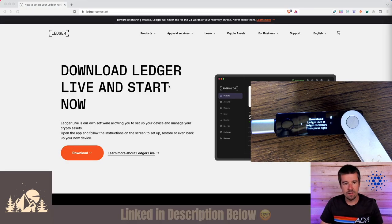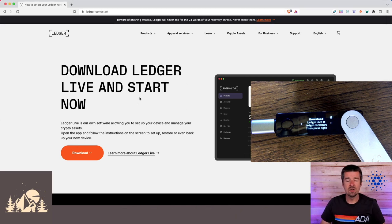We are here at ledger.com/start — from here is where we're going to download Ledger Live. Ledger Live is the user interface you're going to use to interact with all the different cryptocurrencies managed by your Ledger. And don't forget: your funds don't even live on your Ledger — your funds live on the distributed blockchain, whether it's Bitcoin, Cardano, or Ethereum. What the Ledger is doing is securely storing your private keys in a way that's impossible to hack.